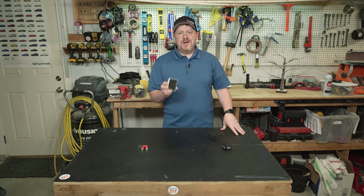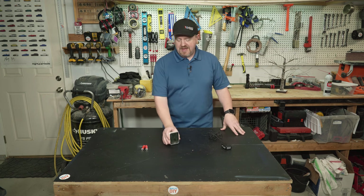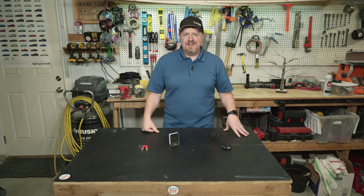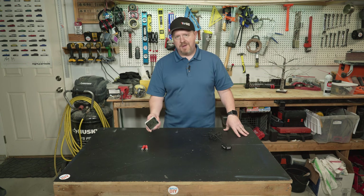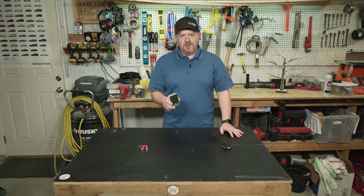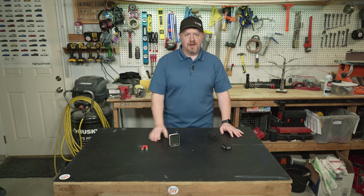Hey everybody. Do you have little devices around your life that run on batteries, and sometimes those batteries go dead, and then you realize you have to go find some new batteries — maybe even go to the store — and it's just annoying to have to constantly be replacing batteries in little devices around your house all the time.